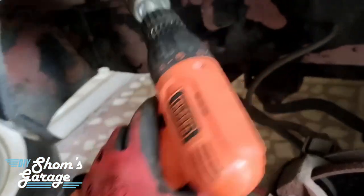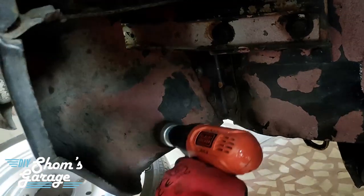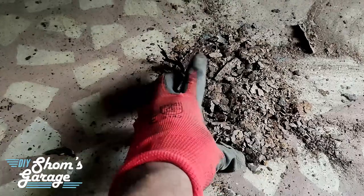What we are going to do first is use a wire brush to clean all this off. I am using a Black and Decker drill with a wire brush attachment — a wire wheel — to clean out all of this rust. With the help of the wire wheel and wire brush, I have taken off all this rust. As you can see, it is a crap load of flaky rust which was on the underbody, and now it is clean and without any dust.